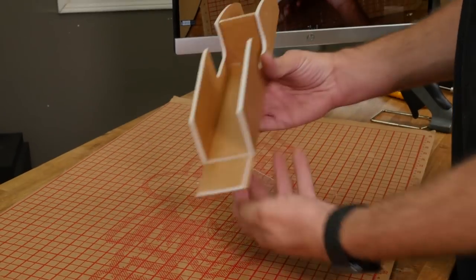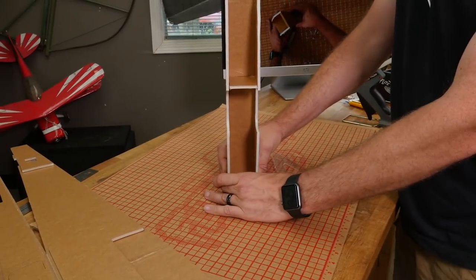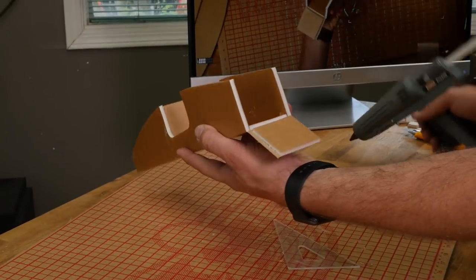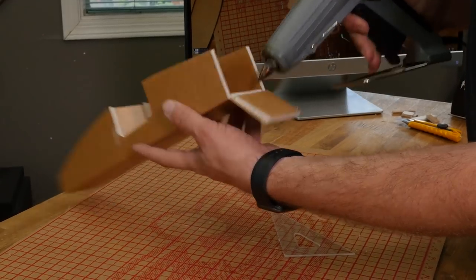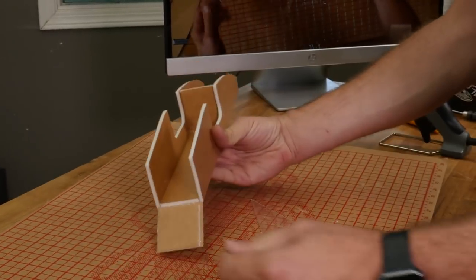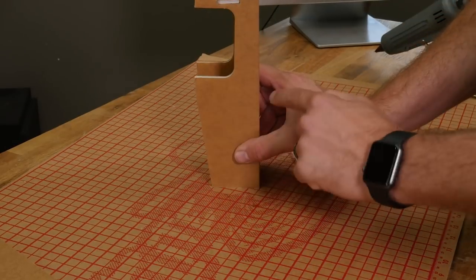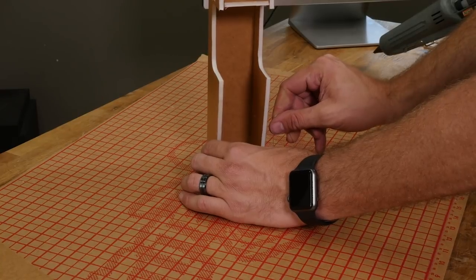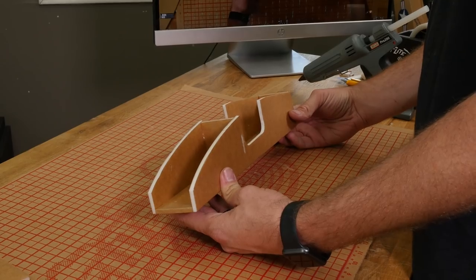Now that this is nicely dried, our last step is to test fit our back plate, which is also going to hold it square. If you did everything right, the top should meet this perfectly. Once we're happy with the fit, we're going to put a little bit of glue on each side, rotate it up 90 degrees. Because this is at an acute angle — which it's supposed to be — we just make sure the sides are 90 degrees. At this point, our bomb bay and fuselage doubler is done. We're ready to put it in the airplane.